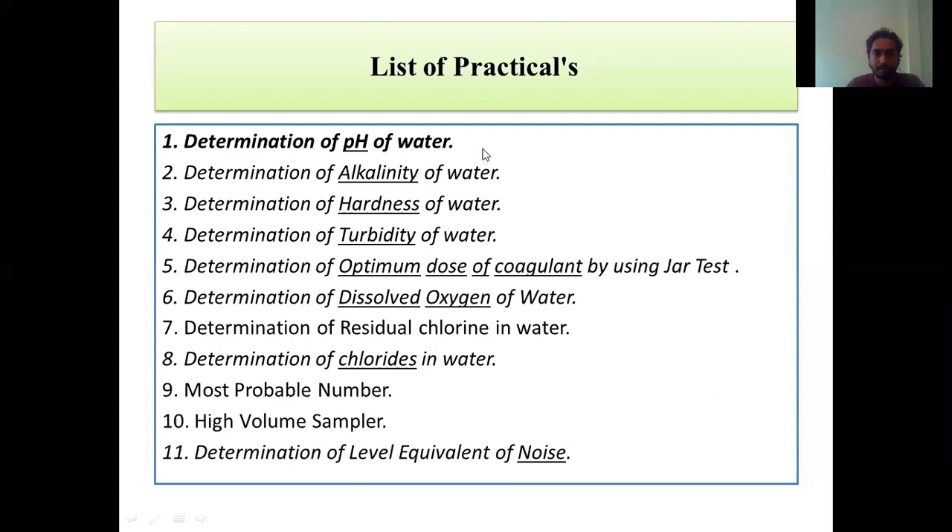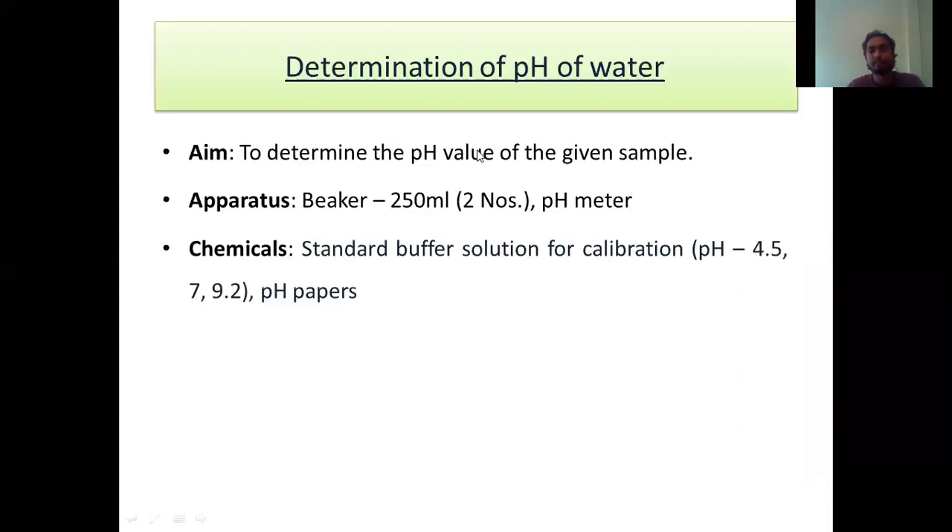The first practical is the determination of pH. You have already performed this pH practical in Chemistry, and not only in Chemistry but in Primary section as well. But at that time you were using pH paper — either the red litmus paper turns blue or the blue litmus paper turns red. These are not things which can give the exact result. For getting the exact result, we are going to use a pH meter or a digital pH meter.